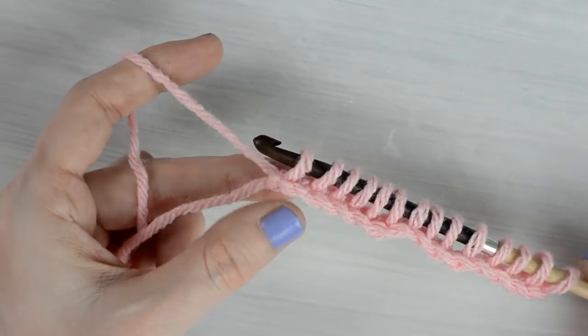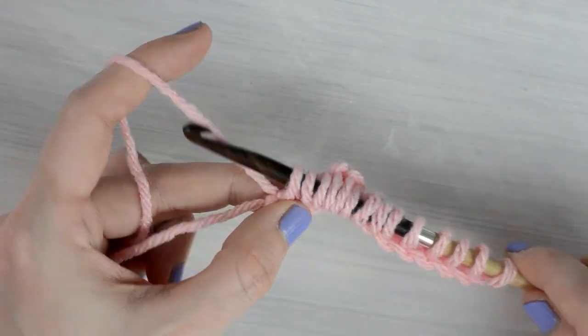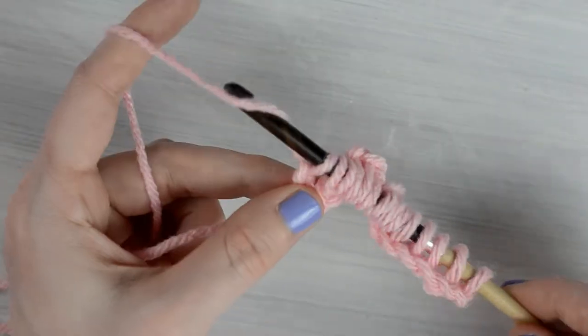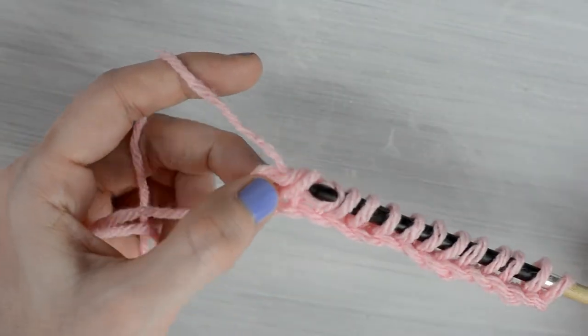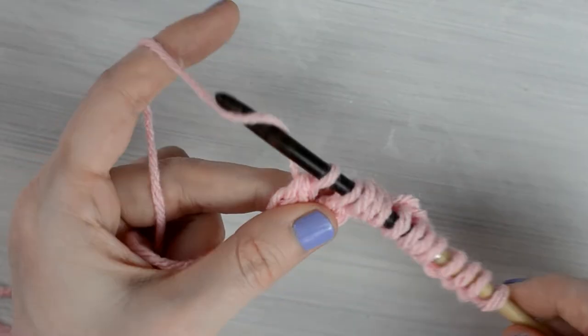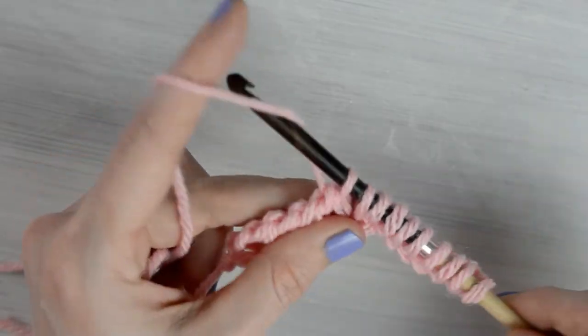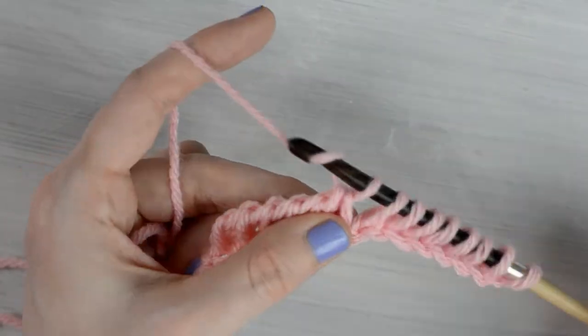Make a normal return pass by yarning over the hook, pull through the first loop on the hook, yarn over, and pull through the next 2 loops on the hook. Continue yarning over and pulling through the next 2 loops on the hook until 1 loop remains on the hook.